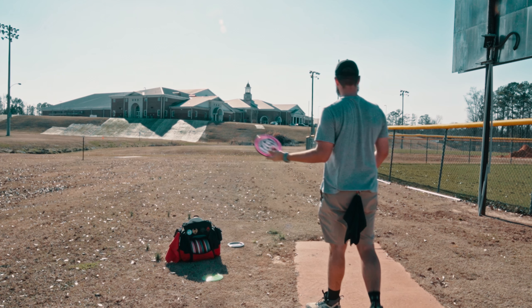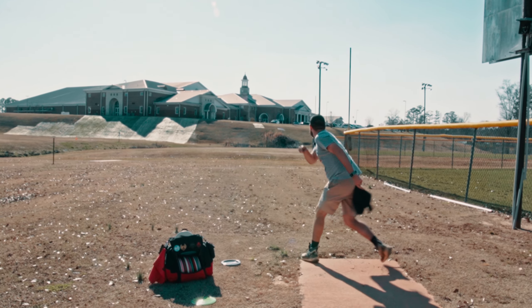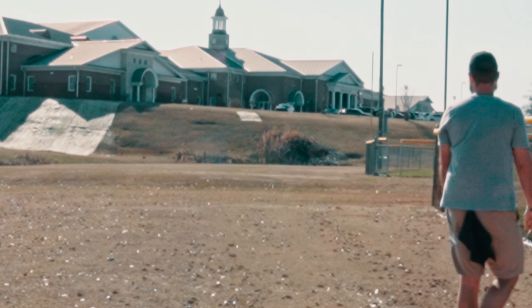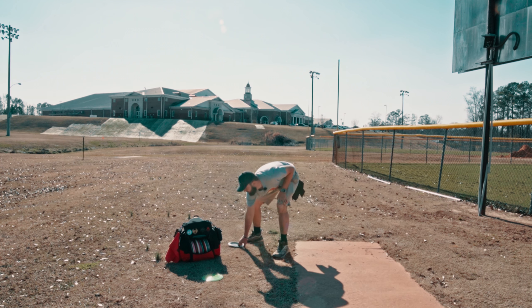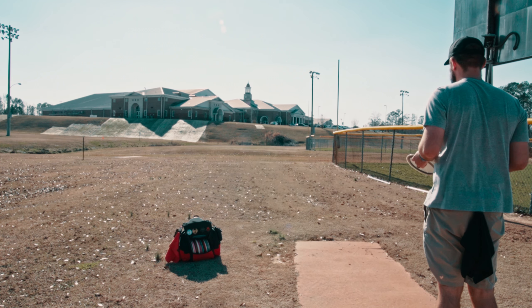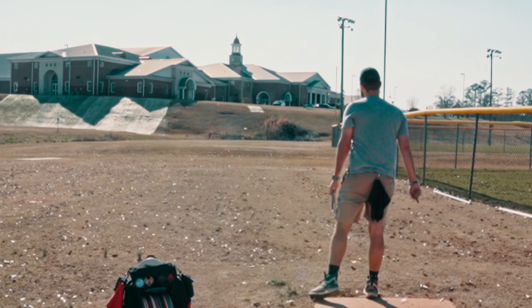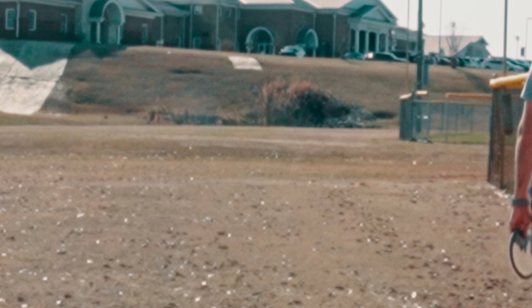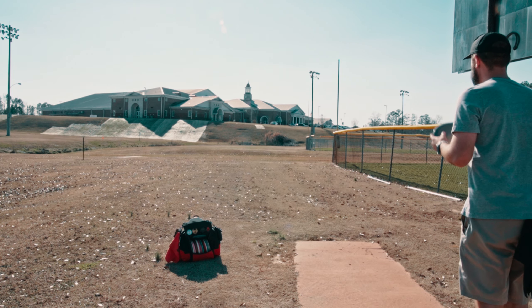We're going Renegon, 330 feet into a straight headwind. I'm super deep — did not anticipate that. I thought the headwind would slow us down.